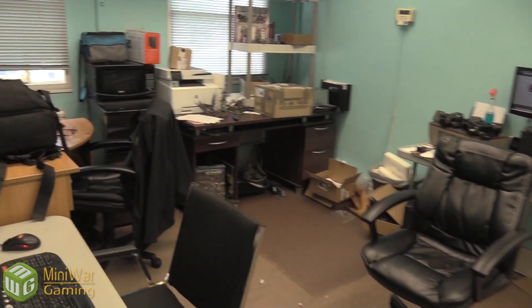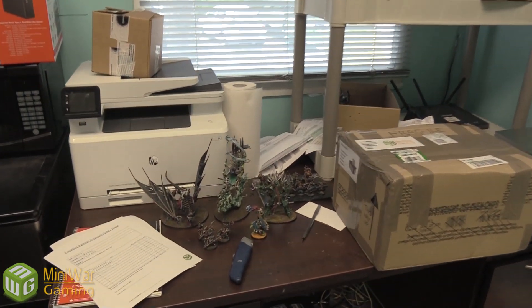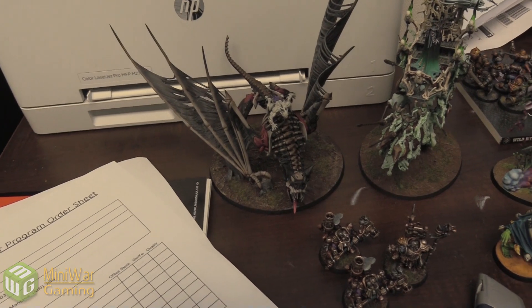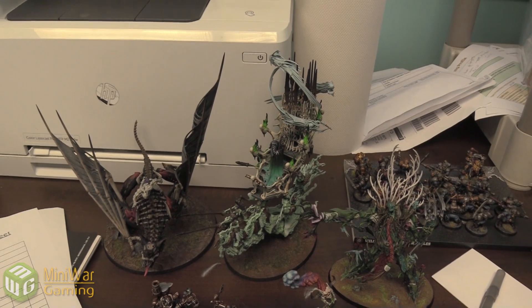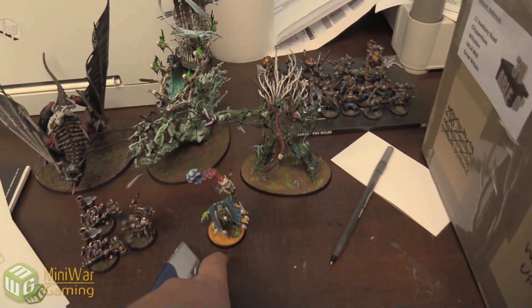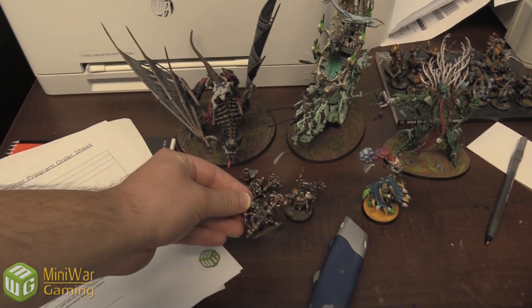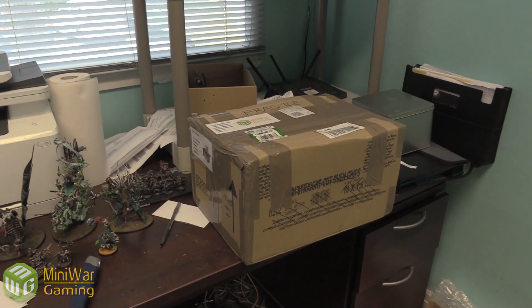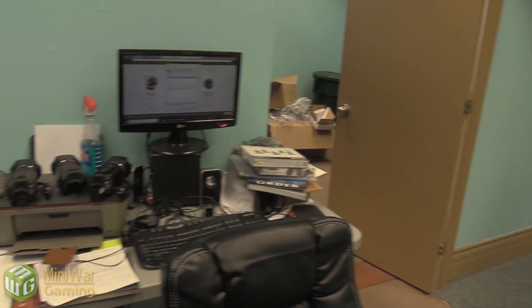Is Rob in here? Rob might be off shooting some photos. Mike is away today. But this is some of the new stuff we've gotten in that you would not have seen yet: a Flesh-Eater Courts Ghoul King on a Terrorgheist, a Mortis Engine, a new Tree Lord. We got some more characters for the Kharadron Overlords, and a new box here which, if Mike was here, I'd have him open it for you guys.